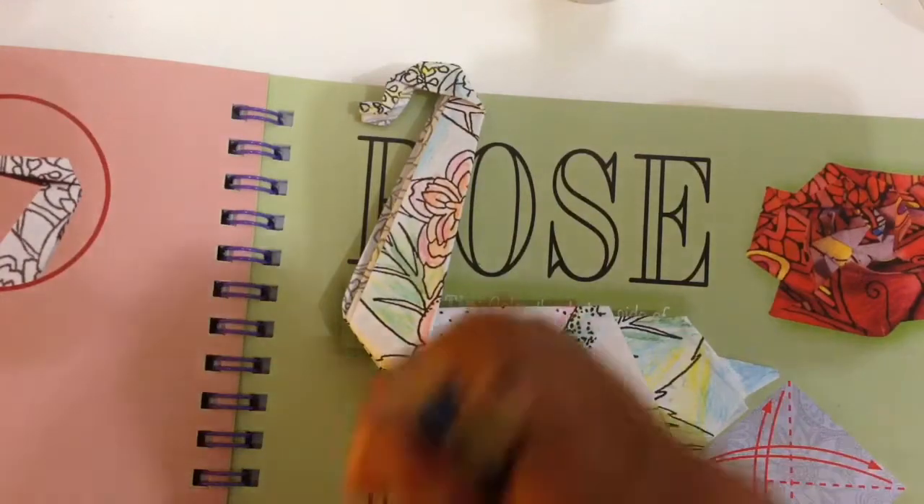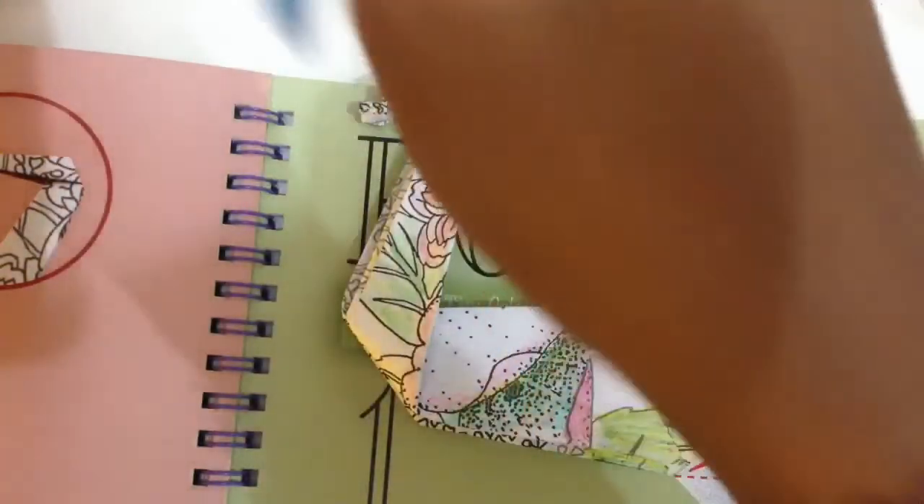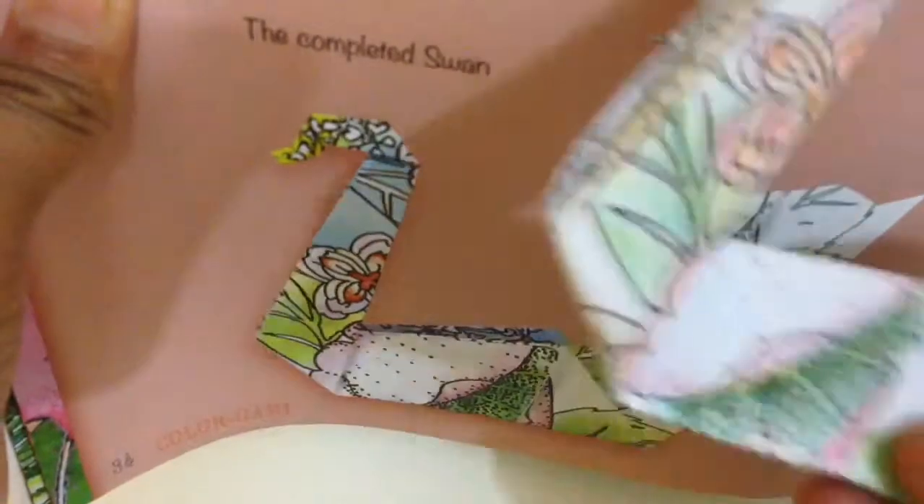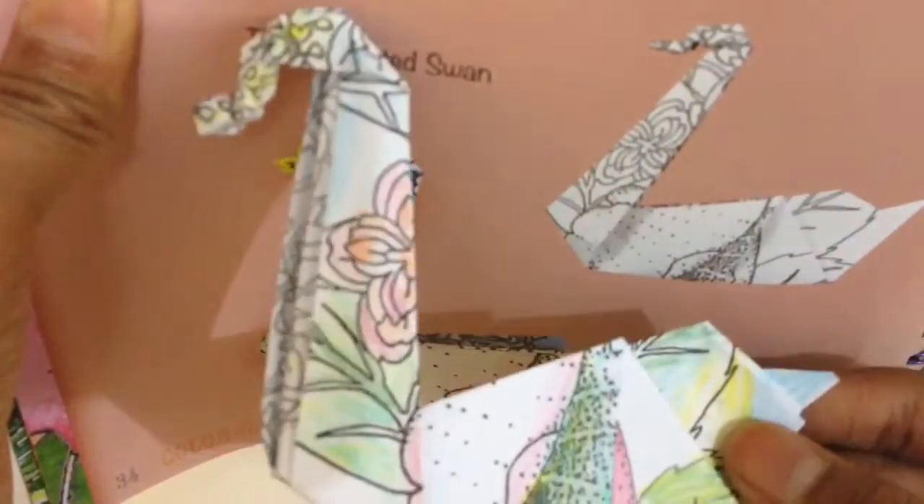Let me just put that in the colors. Now we're going to take a look at the finished result. Here's a picture of this one in the book, and this is the one that we just made.